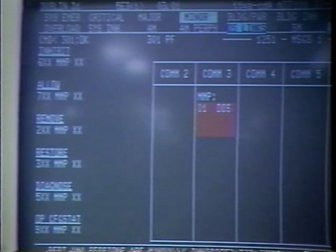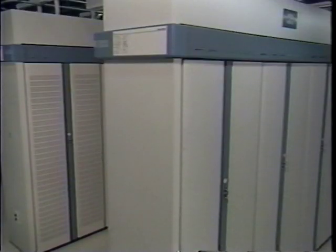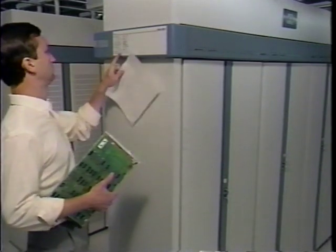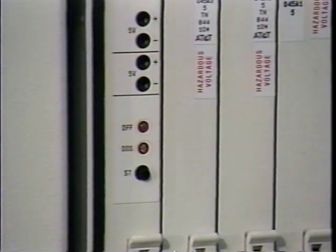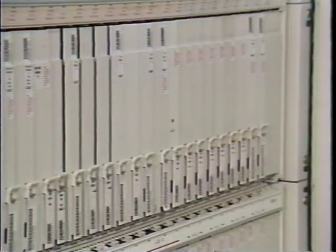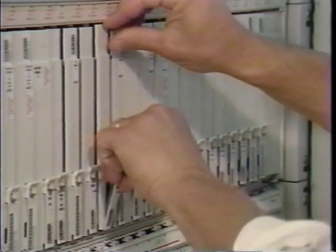Did the new pack clear the trouble? At the beginning of the program, we watched a person change a pack incorrectly. Let's watch it again and see all five mistakes. The first mistake was taking the pack out of the electrostatic wrapping before being ready to install it. The second mistake was leaving the power on to the pack when changing it. If he hadn't ruined the replacement with a static discharge, he destroyed it with the power supply. This can also cause trouble somewhere else in the unit.